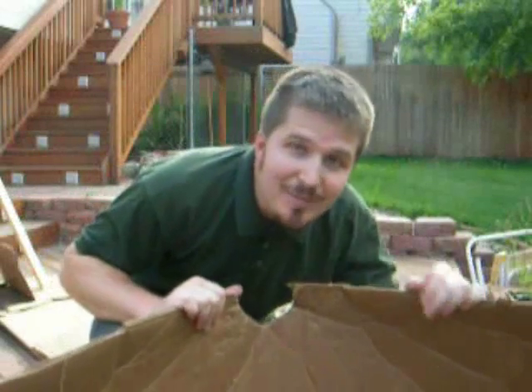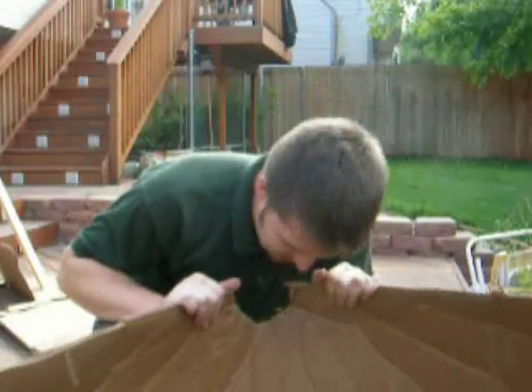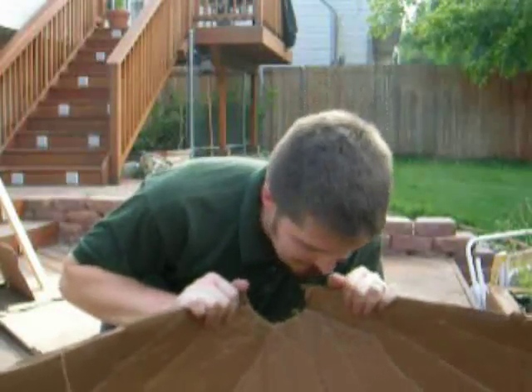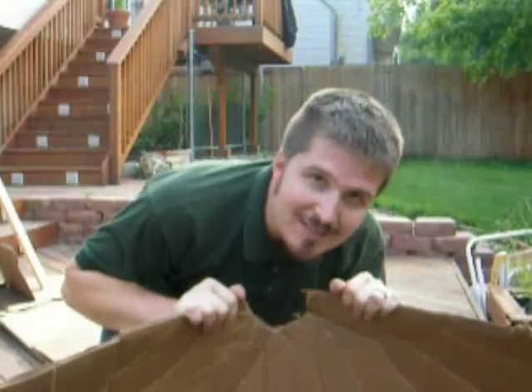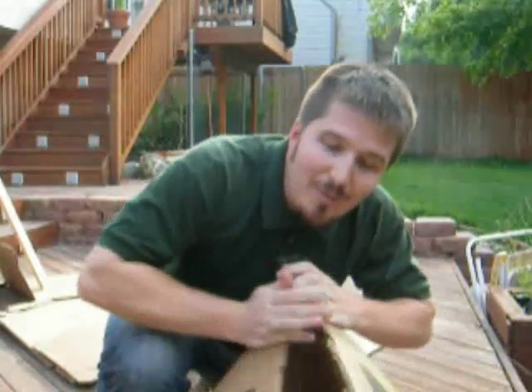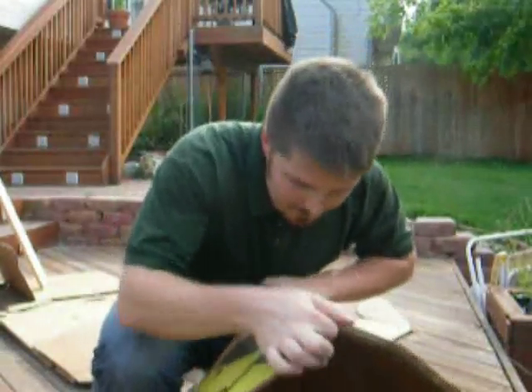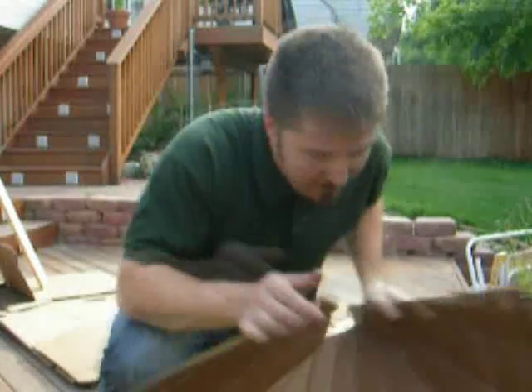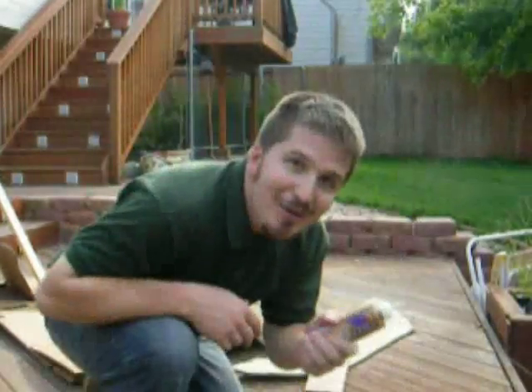This will probably be easier to bend if you use a thinner cardboard, but if you end up getting thicker cardboard just be prepared — it may take some strength to get it to bend into the shape you want. It will end up in this sort of a funnel shape, and then you're going to lay it back flat, and this is where we're going to put the aluminum on.